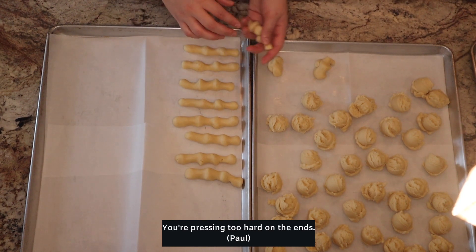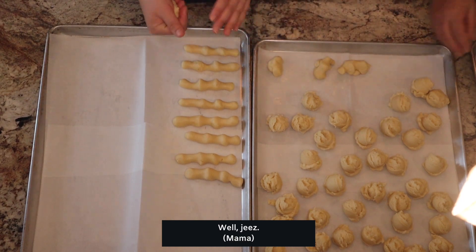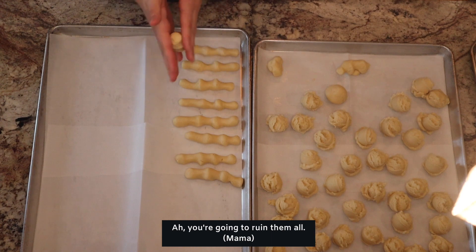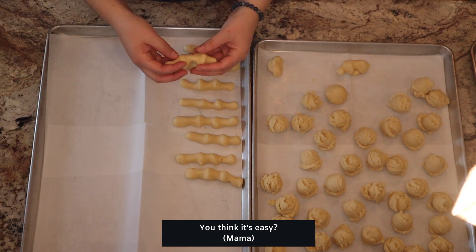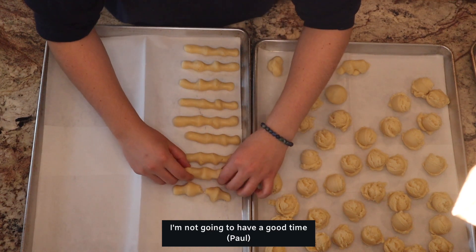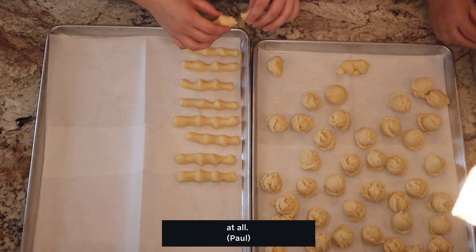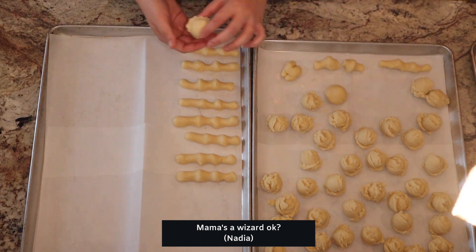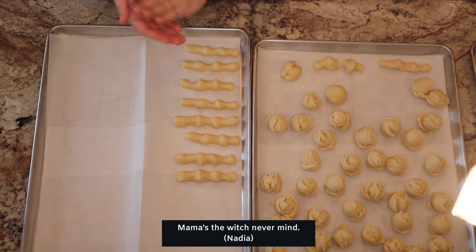You're pressing too hard on the end. I better fix these. Press them a little more. Oh, you can do it. Paul, you want to try? You think it's easy? No, I don't. He's having a hard time. Oh my gosh, Nadia. Mama's the wizard, okay? Mama's the witch. Never mind.